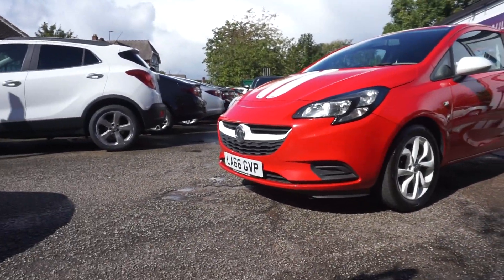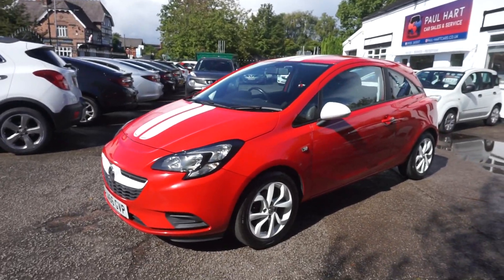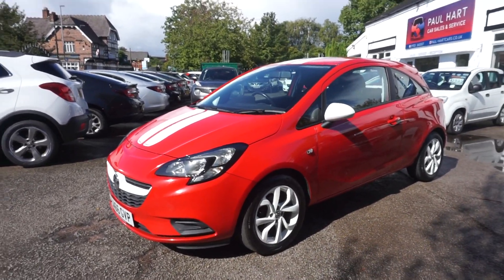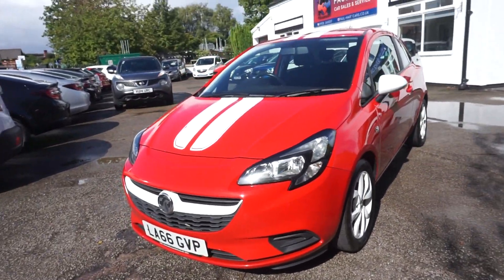Thanks for visiting the Paul Art Cars website. This is a 66 plate — a Vauxhall Corsa, 1400 petrol, Sting model, bright red. Nice car this.